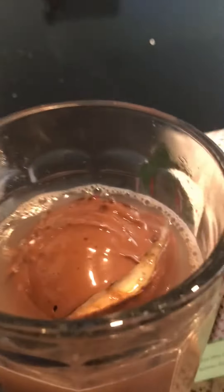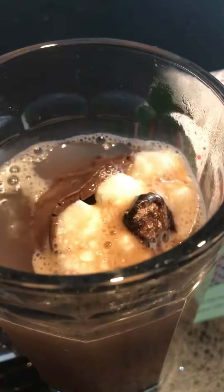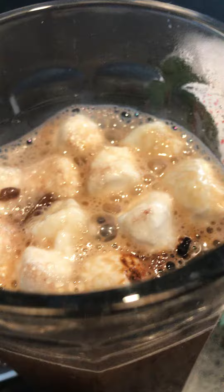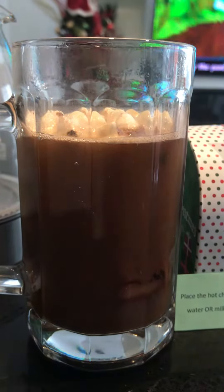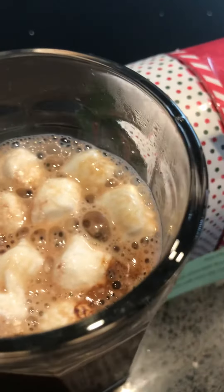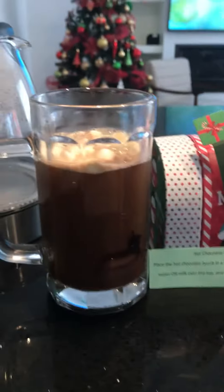Oh nice! What's in there? It's mocha flavored - wow - with marshmallows! Look at this, it's a hot chocolate bomb with marshmallows inside, mocha flavored. Wow, that's cool! Thank you for the gift!